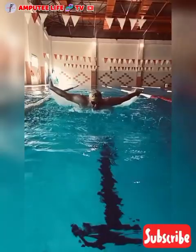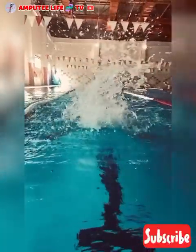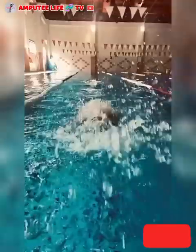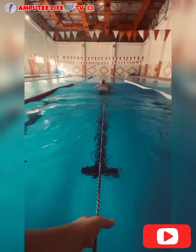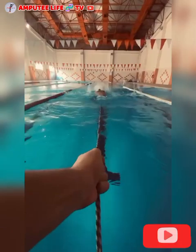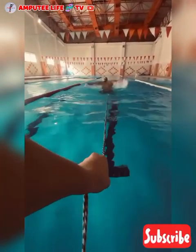The buoyancy of water supports the body, allowing amputees to perform movements with less effort than on land. This helps them practice walking or balancing without the full weight on their limbs. At the same time, water's natural resistance strengthens muscles without the harsh impact of weight-bearing exercises.